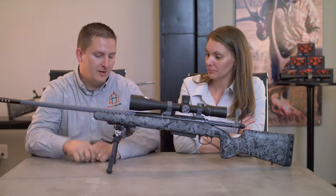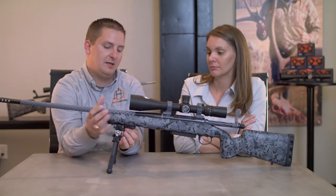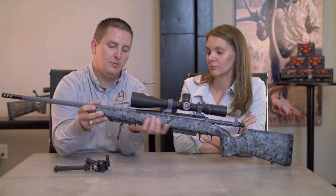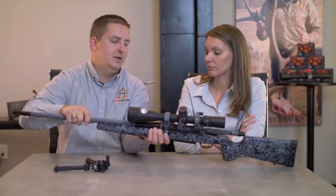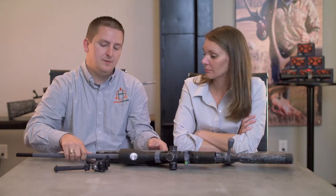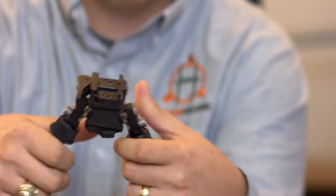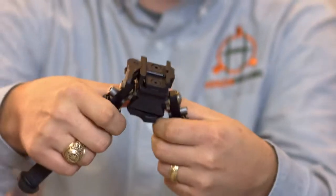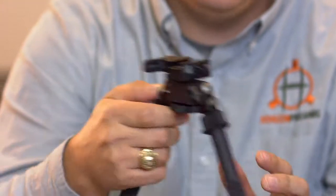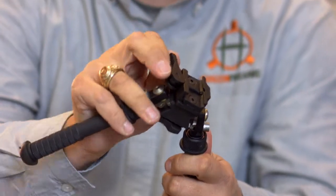The other thing about it is it's a quick disconnect. I'll take it off and show you — it's just a throw lever and it goes on a normal Picatinny rail, so it comes on and off really easy. Instead of having to turn a little wing nut or deal with those little hooks you have to nudge up, this just has a quick throw lever and you're good to go.